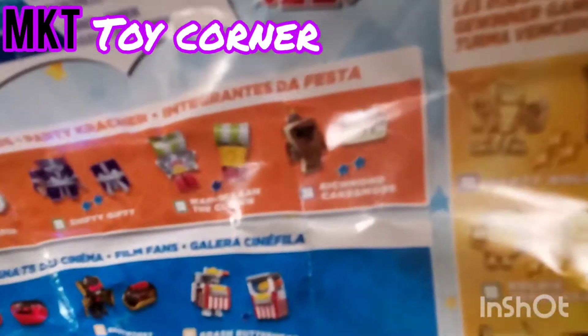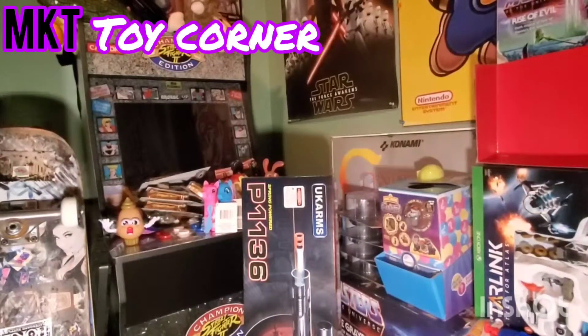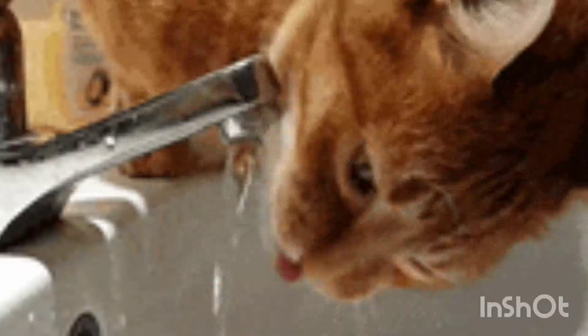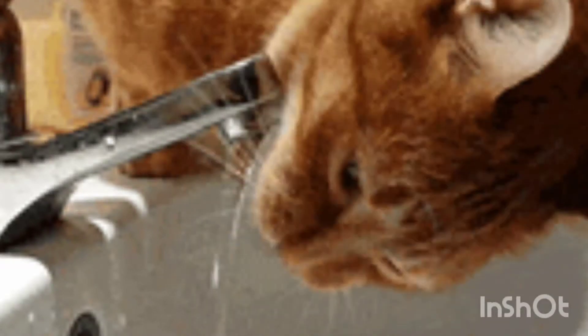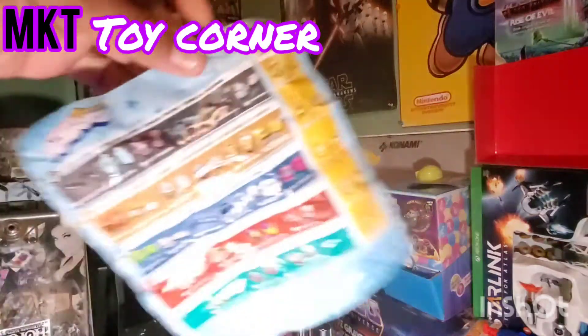Sorry, let me clear my throat real quick and drink some water. Richmond Cakes More - I'll try to zoom in right here. It's like a little cake monster guy. We're gonna transform him right now.